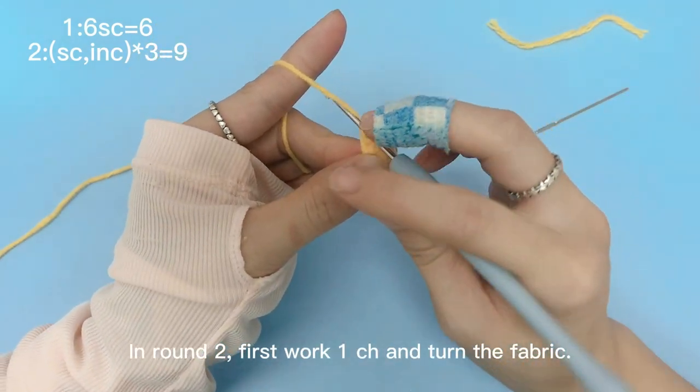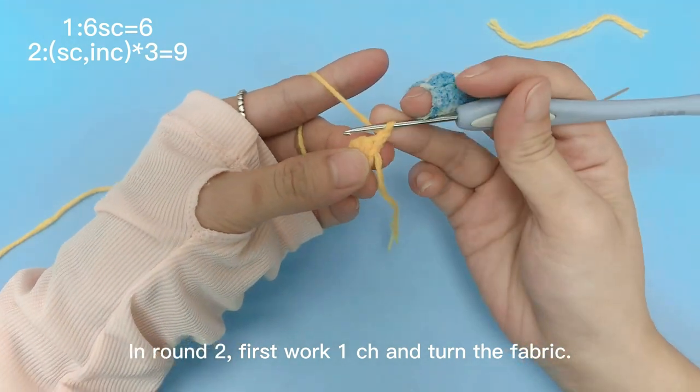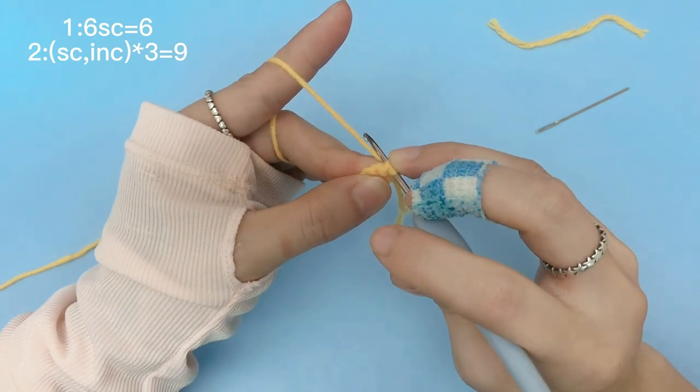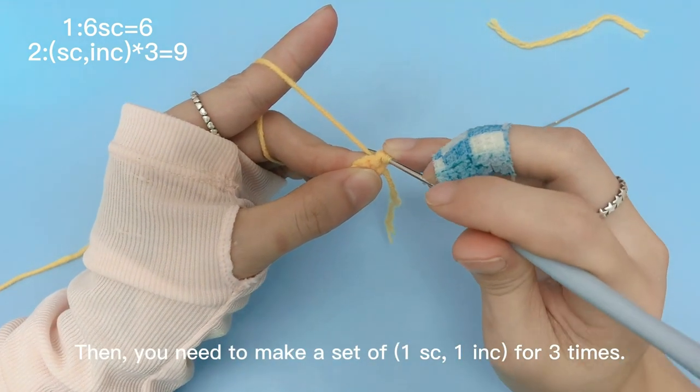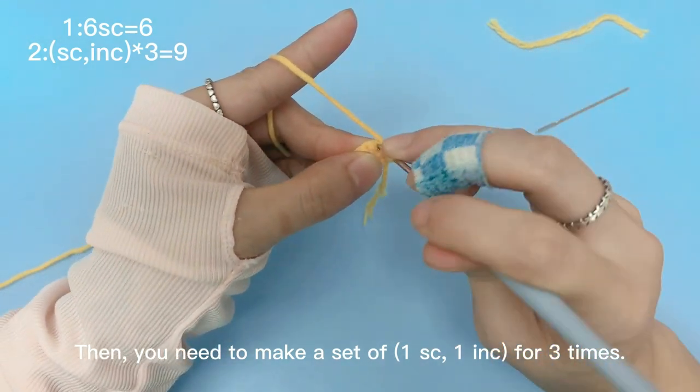In round 2, first, work 1 chain stitch and turn the fabric. Then, you need to make a set of 1 single crochet and 1 increase, for 3 times.